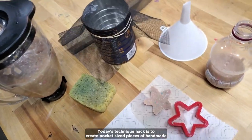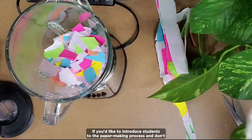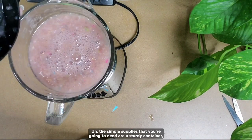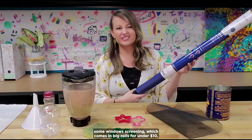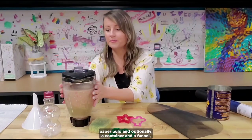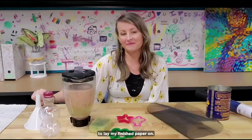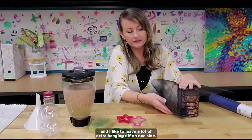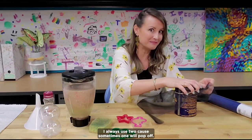Today's technique hack is to create pocket-sized pieces of handmade paper with easy-to-find materials. If you'd like to introduce students to the papermaking process but don't have all of the fancy molds and deckles traditionally used to make paper sheets, this hack is for you. The simple supplies you'll need are a sturdy container, some window screening (which comes in big rolls for under $10 — I'll put a link below), a couple of rubber bands, cookie cutters, a sponge, paper pulp, and optionally a container and a funnel. I always have a piece of paper towel ready to lay my finished paper on. Let's get started and look at the process. Take a piece of window screening a bit bigger than your container and leave a lot of extra hanging off on one side. Secure it with rubber bands — I always use two because sometimes one will pop off.